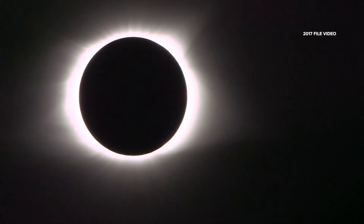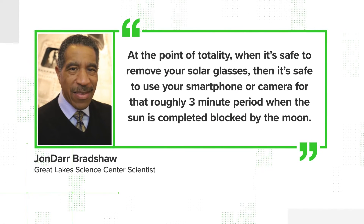About the moment the moon completely blocks the sun — Bradshaw tells us that at the point of totality, when it's safe to remove your solar glasses, then it's also safe to use your smartphone or camera for that roughly three-minute period when the sun is completely blocked by the moon.